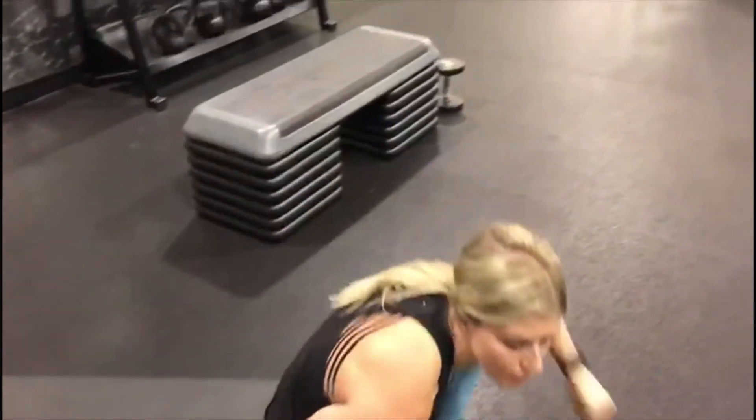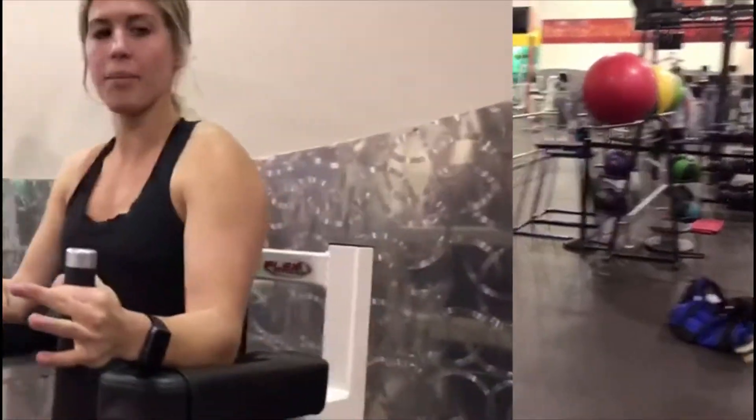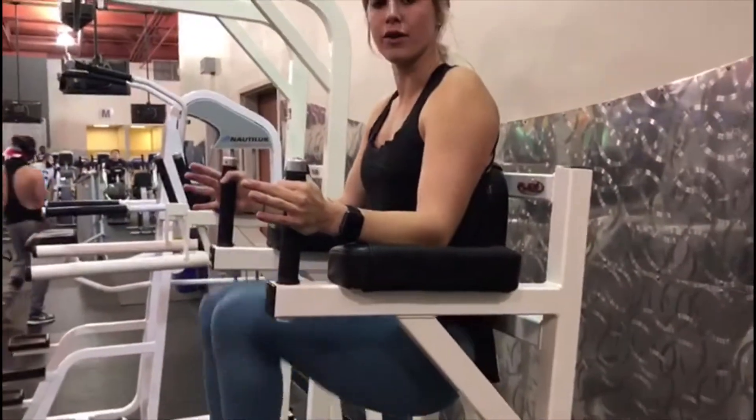We're going to go right into leg lifts — up and in with those knees for 12.